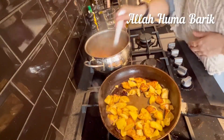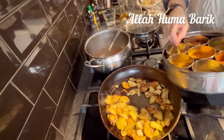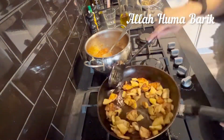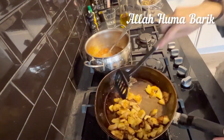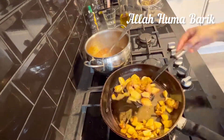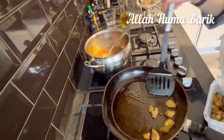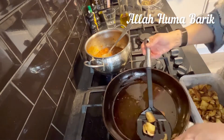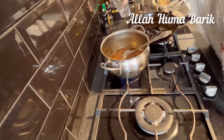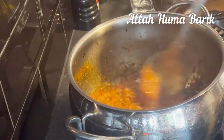I'm using olive oil but you can use any oil. They do need to be fried to get that taste. Now I'm adding all the spices in: cumin powder, coriander powder, turmeric powder, and red chili powder — half a teaspoon of each — plus half a teaspoon of garam masala and a bit of water so it doesn't stick.